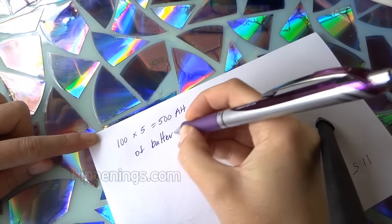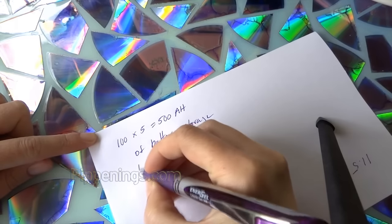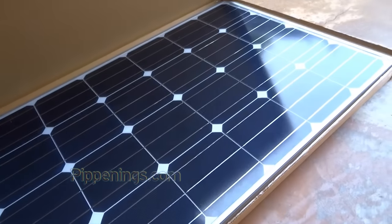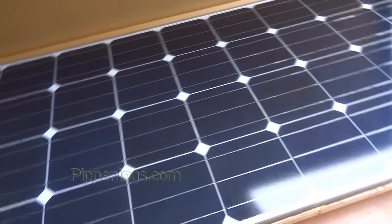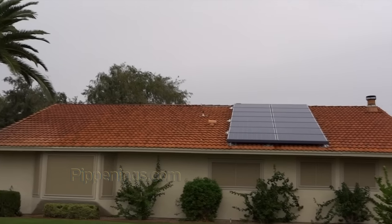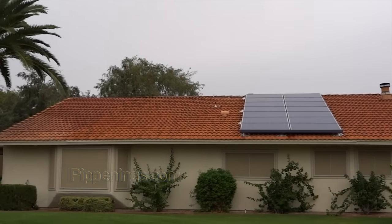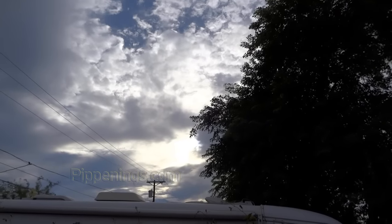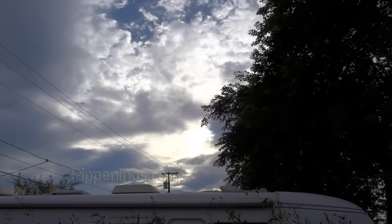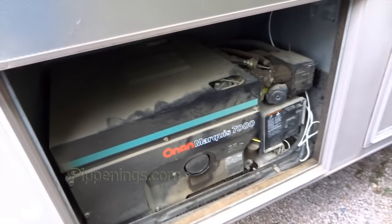How many panels are needed to suit this audit's load? Each day the batteries would need to receive 100 amp hours. A 120-watt panel will produce roughly 50 amp hours of power each day, so this load would require at least two panels of approximately 120 watts each. On cloudy days, when the panels aren't working as efficiently, you'd need to use your generator to recharge what the panels can't, or get another panel.